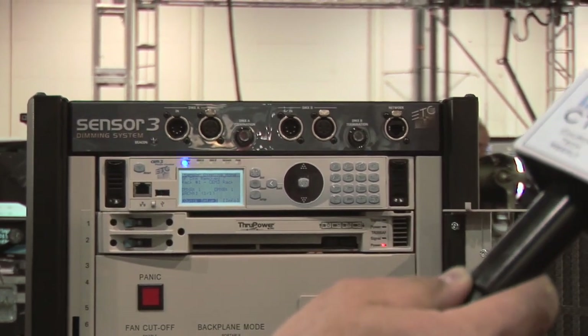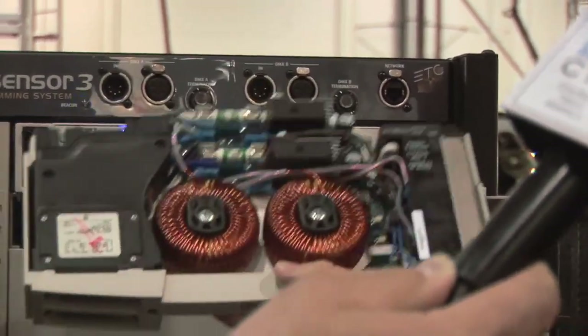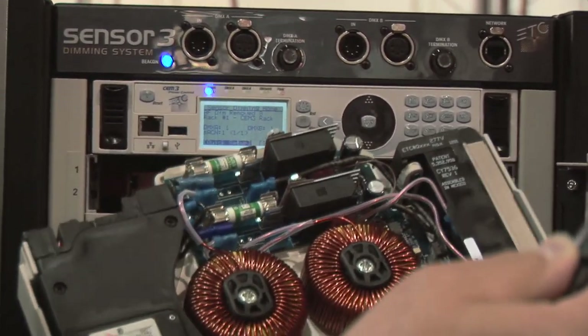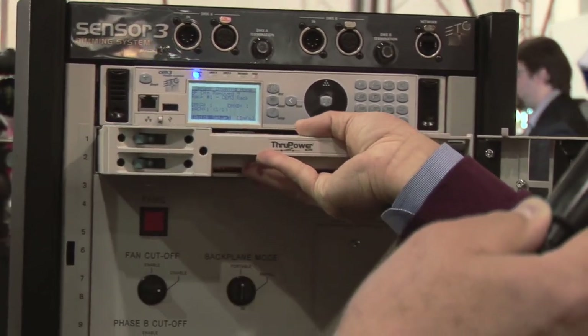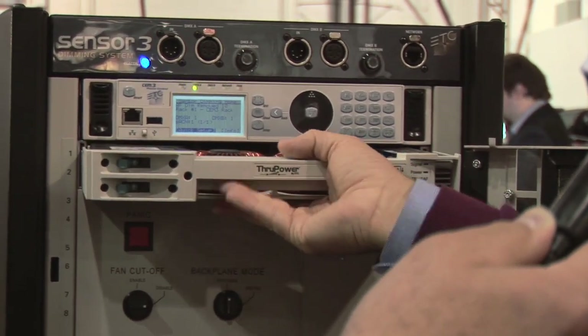In addition to the advanced brain, we've also added this new dimming module to the system. We call this the through power module, and it features two 20-amp dimmers, each of which can be bypassed with two 20-amp relays. This will fit in your existing Sensor racks, whether they're Sensor Classic or Sensor Plus.